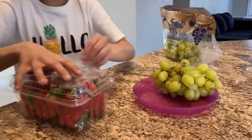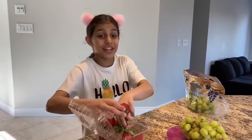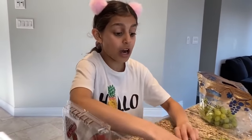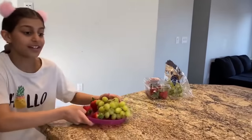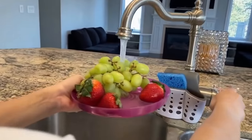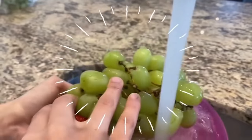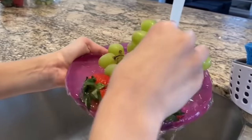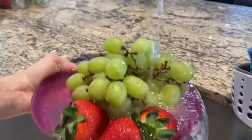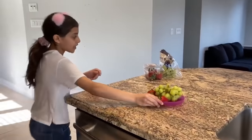Let's put the grapes — ooh, yummy — and the strawberries. They smell really good and fresh, but before I have to wash them. Okay, now let's mix it. You have to wash it good. Okay, there we go. All righty, now let's put it right here and put the fresh fruits in the fridge.